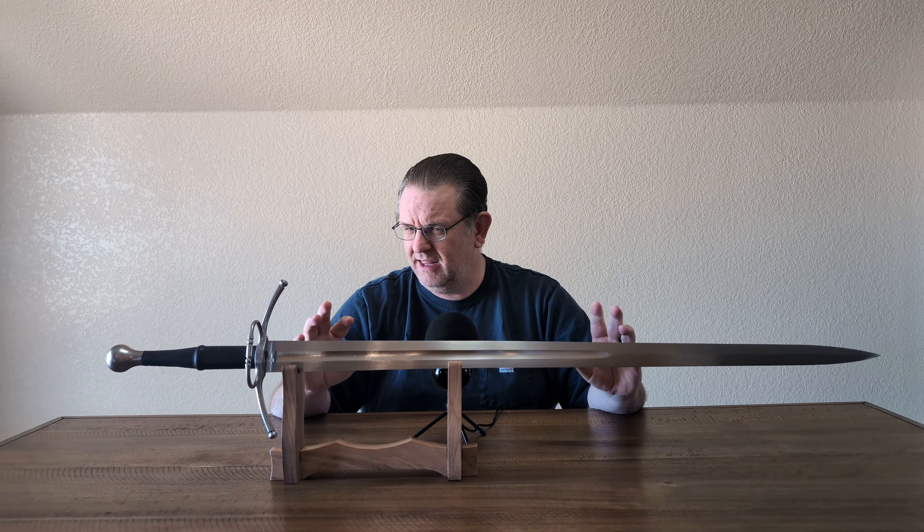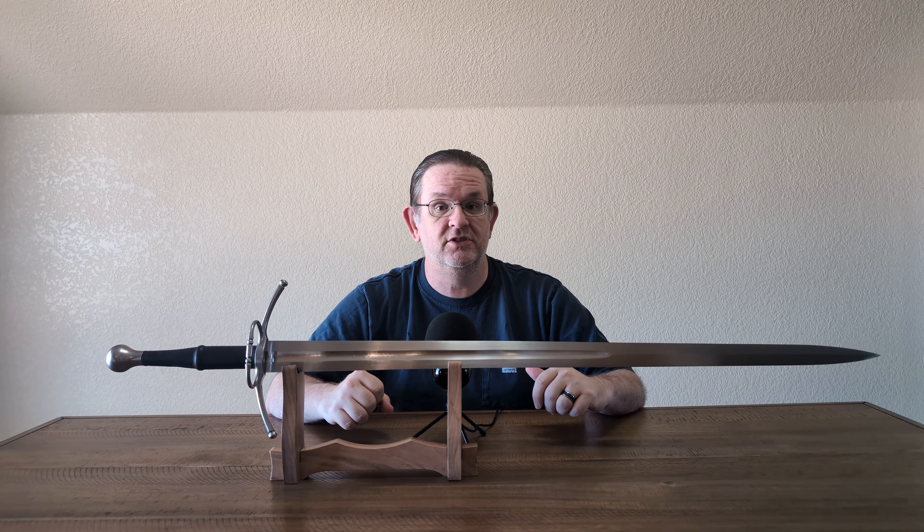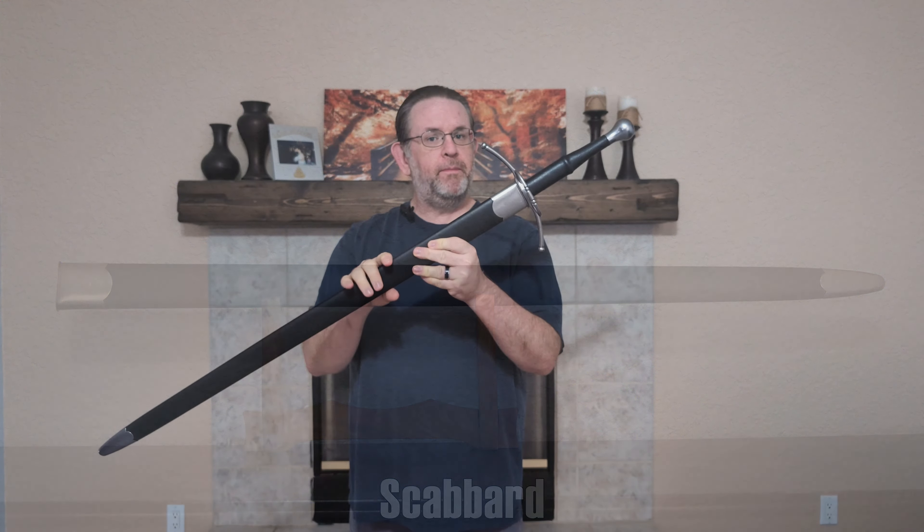Whatever you go with, this sword is generally speaking around $250 to $275. That's the general price range I'm going to consider for this sword, which puts it solidly in the budget category for medieval European swords.